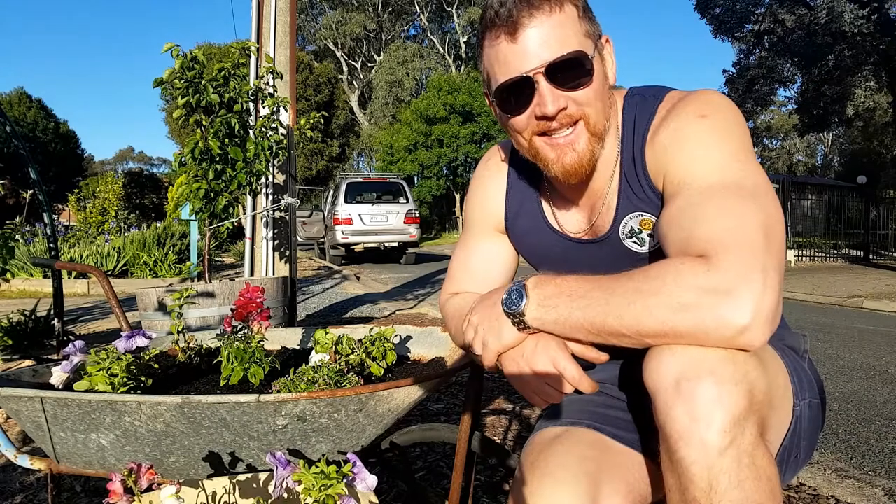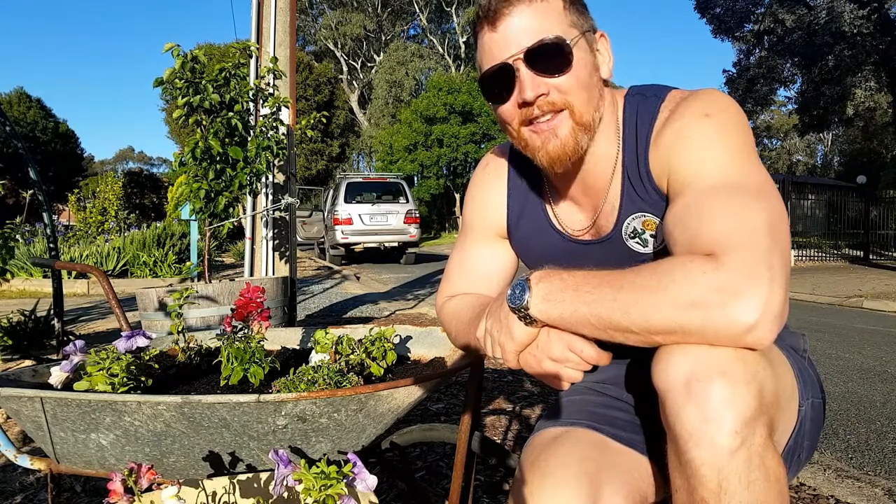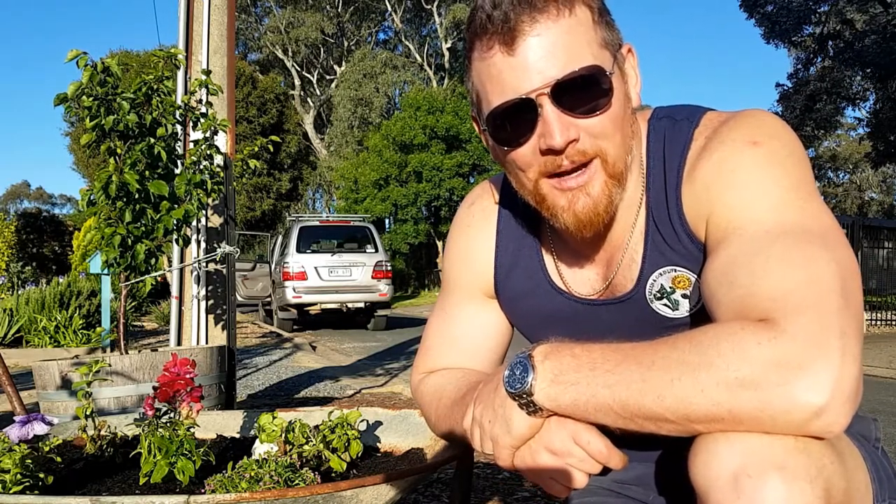If you enjoyed the video, please give it a like and consider subscribing to the channel for more gardening and garden gear. You can catch us on Facebook at The Green and Gold Life. Do me a favour — enjoy the rest of your week. Alright, chat ya later.